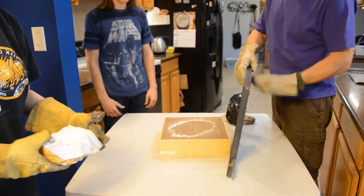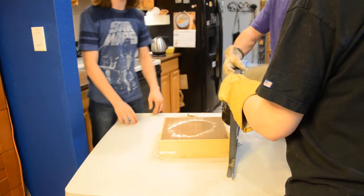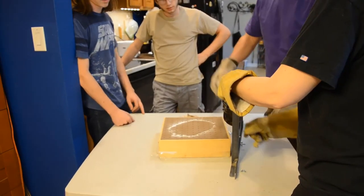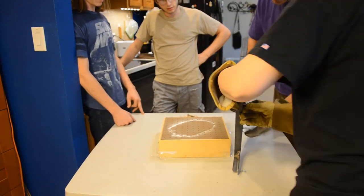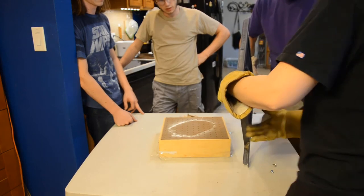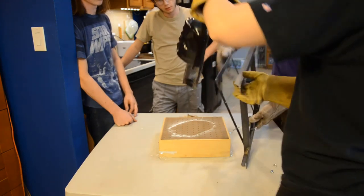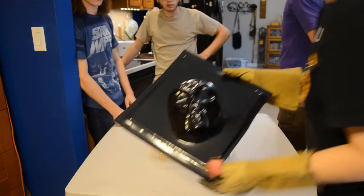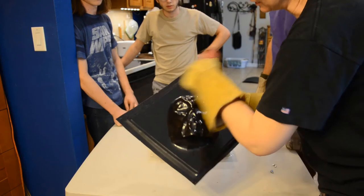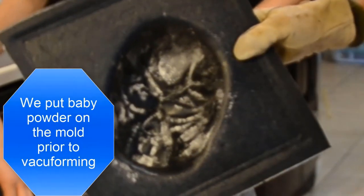Now we take this out of the mold and out of the frame. Don't touch it with your hands — it's still hot. Be safe. Here's the money shot right here. We can then take it and put it in the band saw to cut it out and even it up. The light powder on the inside is baby powder — we use that as a mold release.